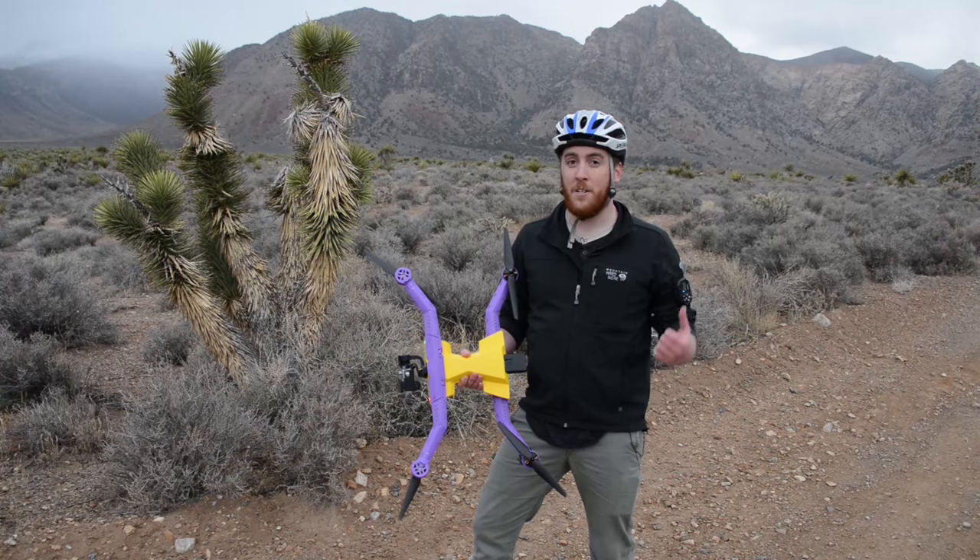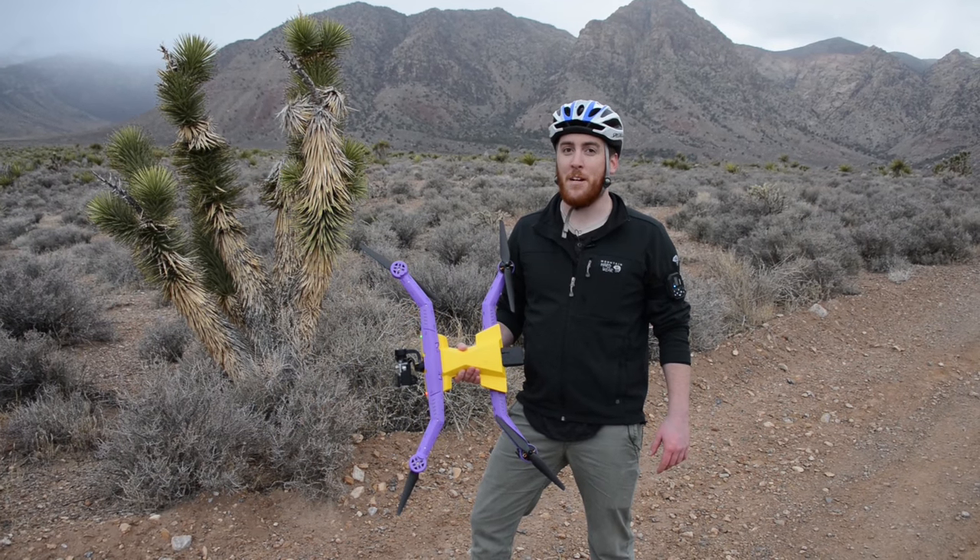So to test it out, we're going to take it out and do some action sports. We're going to go on a little mountain bike ride to see what this thing is made of.